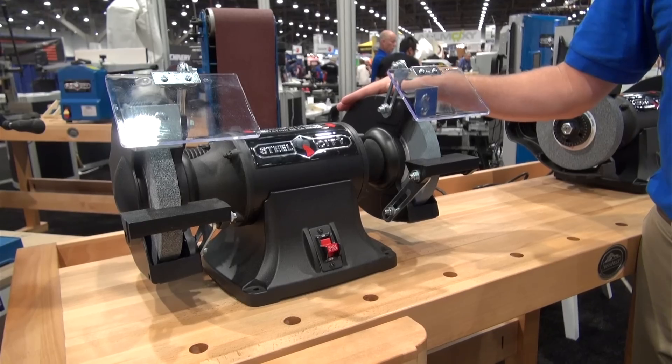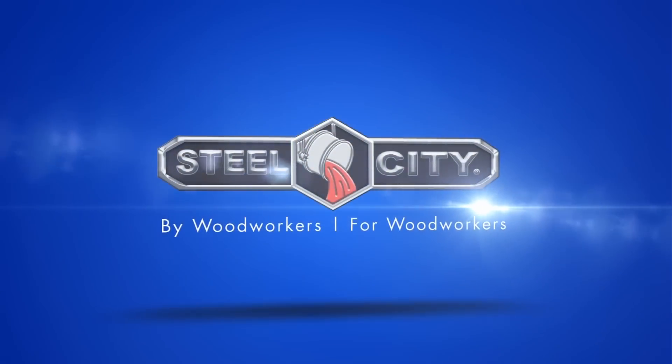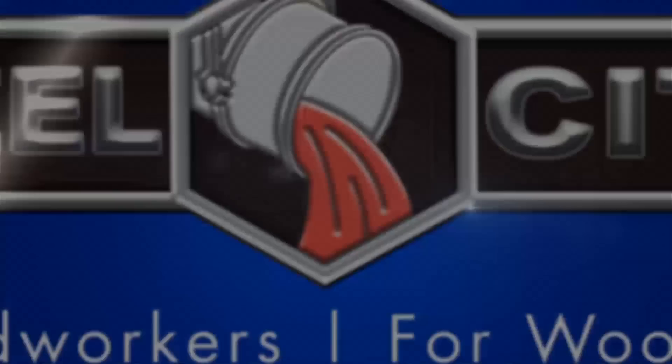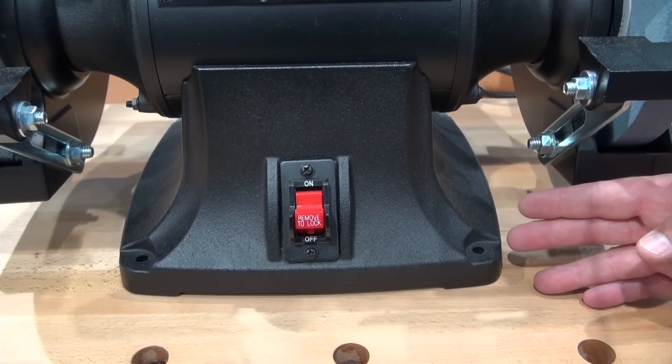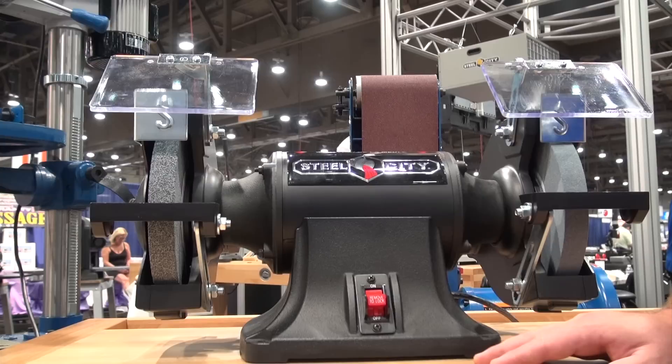Steel City Model 15 430, 8-inch slow speed grinder. 1725 RPM, large cast iron base for added stability. This machine is powered by a 3-quarter horsepower dual voltage motor.